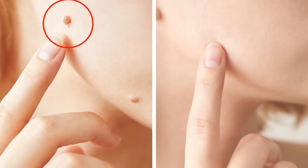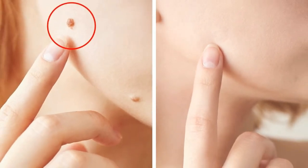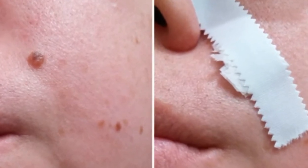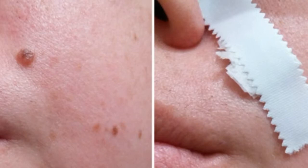If you notice moles that don't fit the colors mentioned and have asymmetrical shapes and borders, consult your dermatologist immediately. Some moles have a different agenda — one day they just pack up and go away.